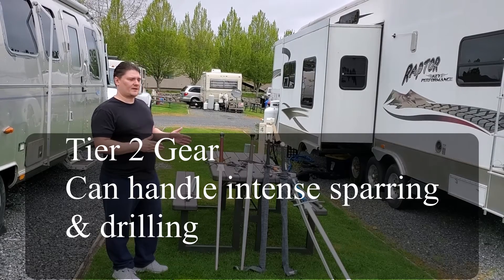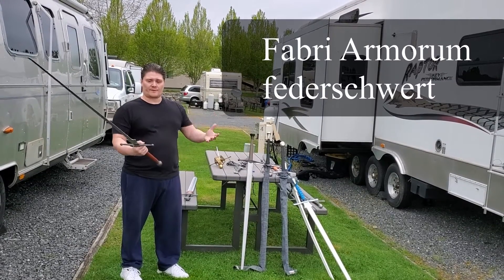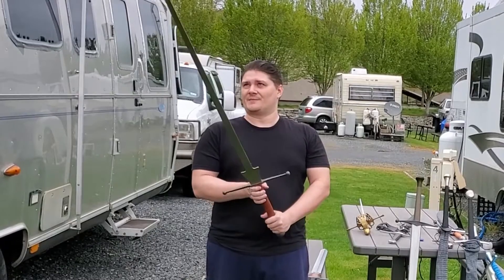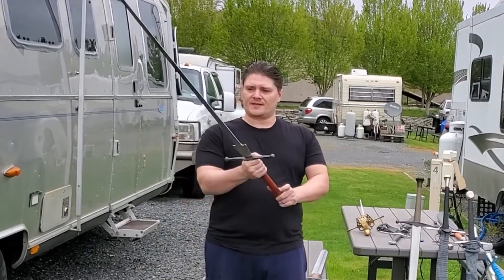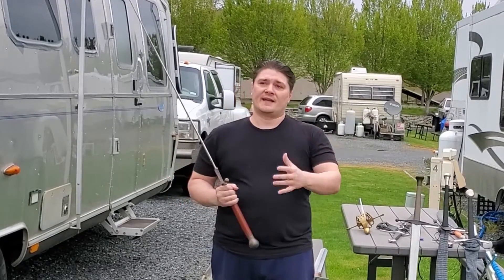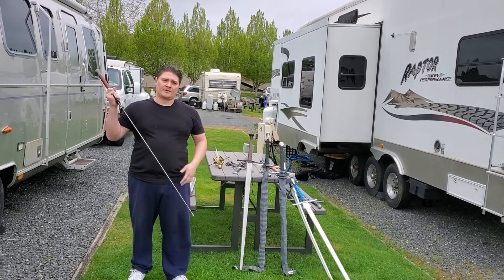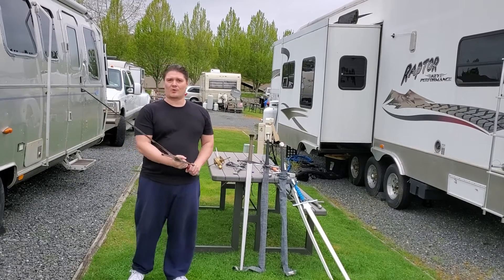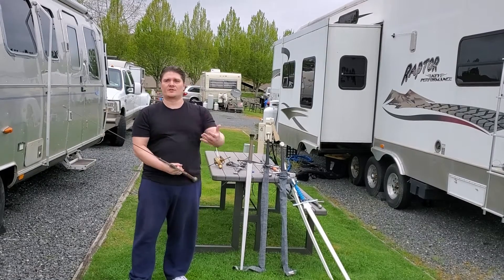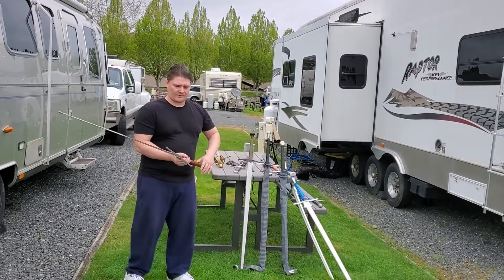The second tier would be equipment such as this Fabri Morum produced Feder — it's a German word for feather sword, basically. Often abbreviated as just a Feder to make it easier for Americans to talk about it. This would be considered second tier. It is suitable for light up to intense levels of sparring. It has suitable flex so when you thrust into a person it doesn't seriously injure them. It's designed to work in cooperation with training protective equipment such as jackets, and would also be suitable for tournament settings.